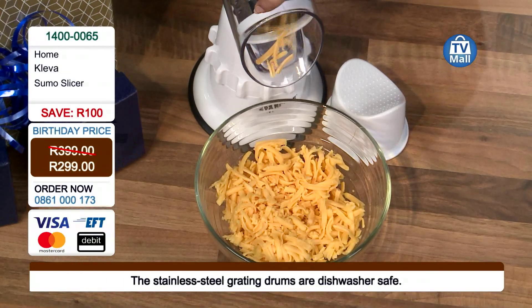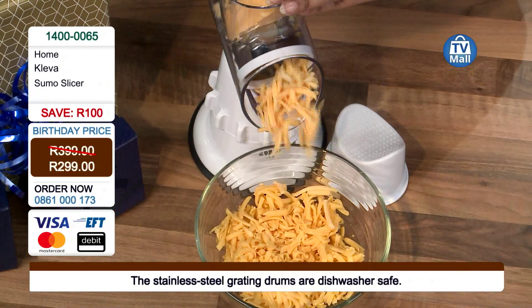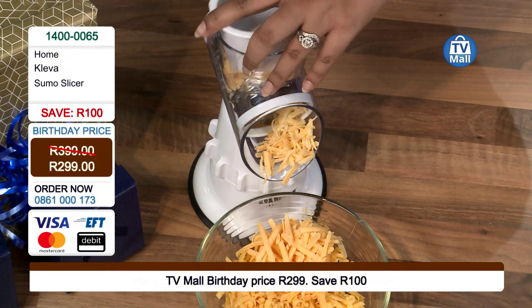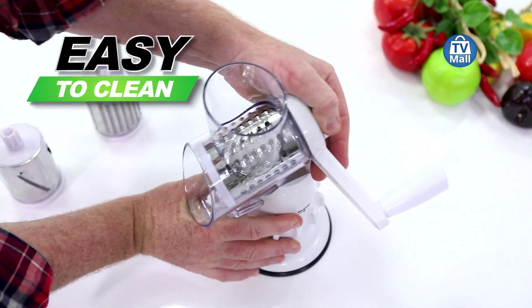After you're done eating and cooking, you have to start cleaning up. Look at how easy that is — as easy as it is to use, it's even easier to clean. Look at this — I love cheese and I love it to be grated. How easy, how quick, how efficient!